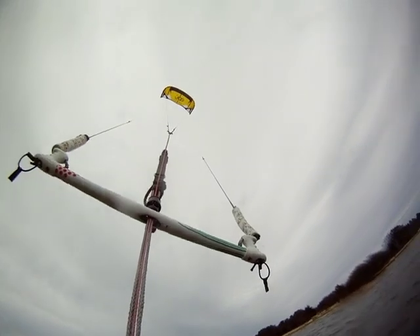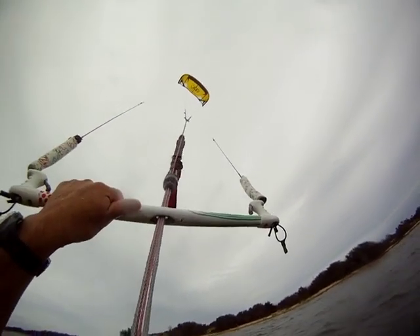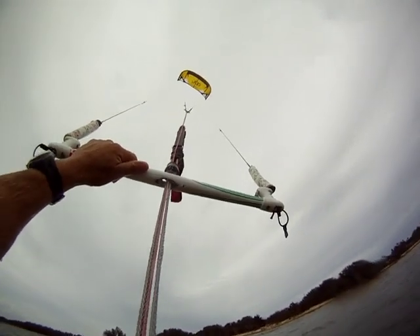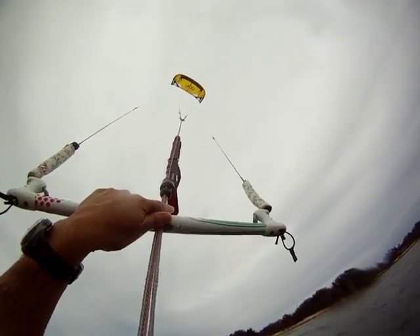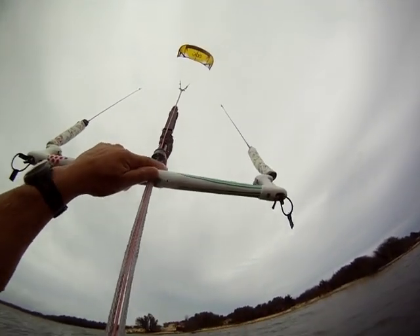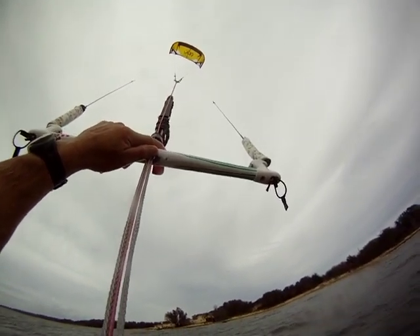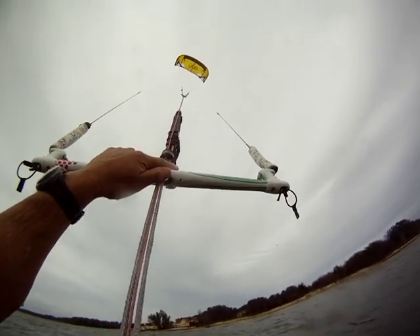Right now I'm going to show you how to relaunch the Screamer. You probably saw the video on how to relaunch the Renegade. The Screamer and the Renegade relaunch really easily — they all relaunch pretty much the same. But the Screamer has a tendency to relaunch a little bit less easily than the Renegade.